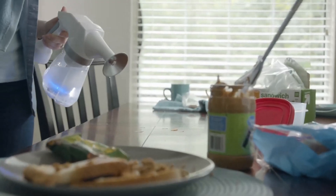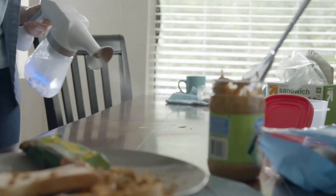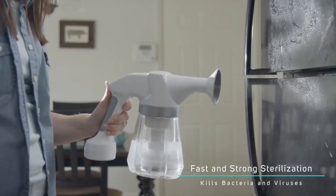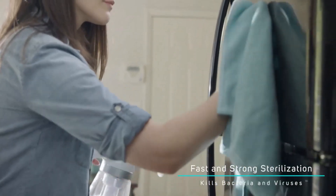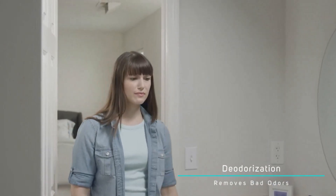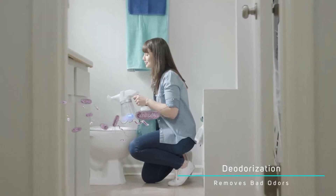It can be used to clean just about anything. Spray down items in your kitchen like appliances, silverware, cups, and plates. Get rid of bad odors in the bathroom — use it to sterilize your tub or other areas that may really need it.